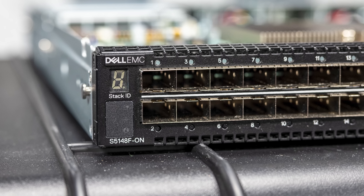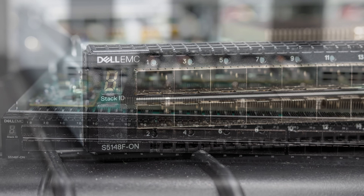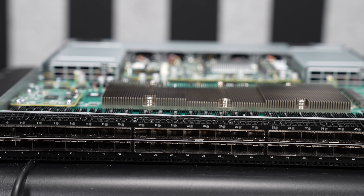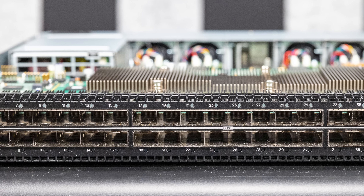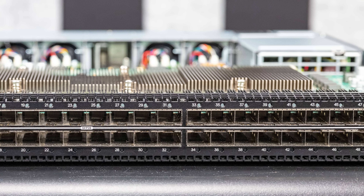Let's take a look at the front of the switch. First thing you're going to see is a stacking number — your stack ID. And then you're going to see a total of 48 SFP28 ports. SFP28 is what allows you to run 25-gig Ethernet optics or DACs on these ports. One thing I do want to mention is that if you have 48 optics, even at $20 per optic, that's almost $1,000 just for the optics for the switch.